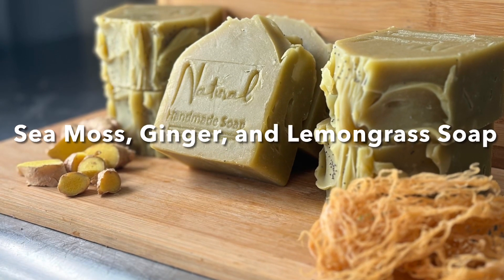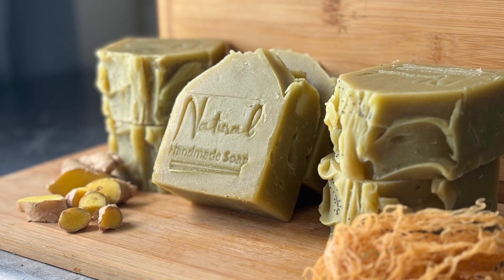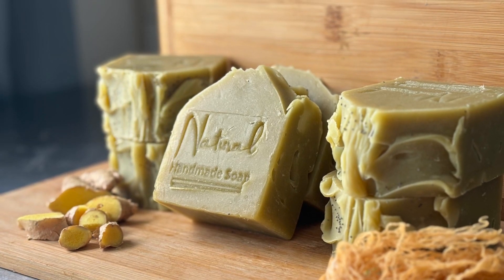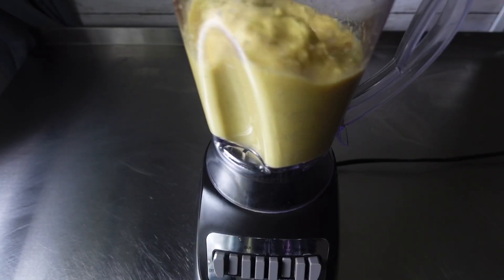Hey guys, welcome back to our channel. If you are new here, my name is Chanel, the owner of 3 Balls Handmade Soaps and More. And in today's video, I'm going to be making this sea moss, ginger, and lemongrass soap.